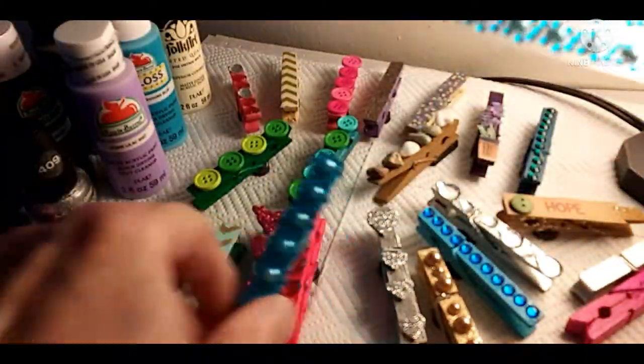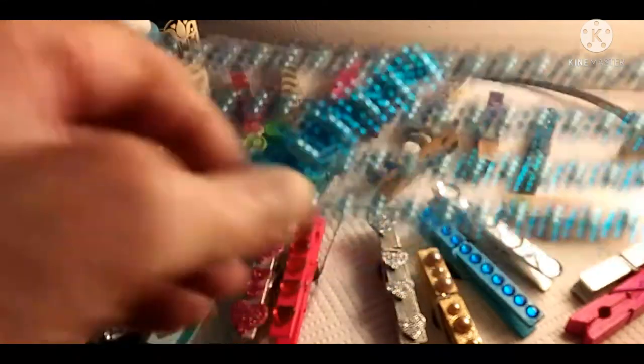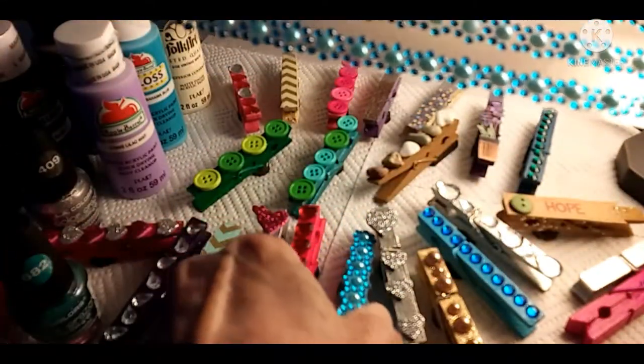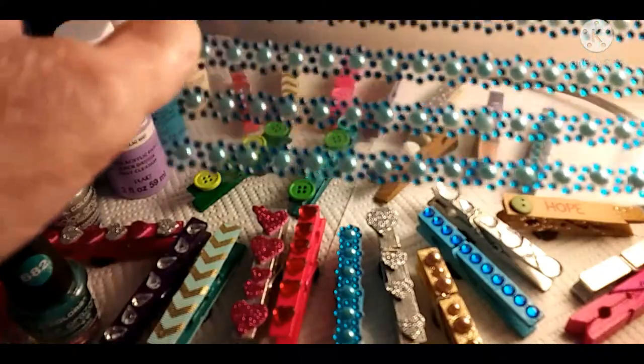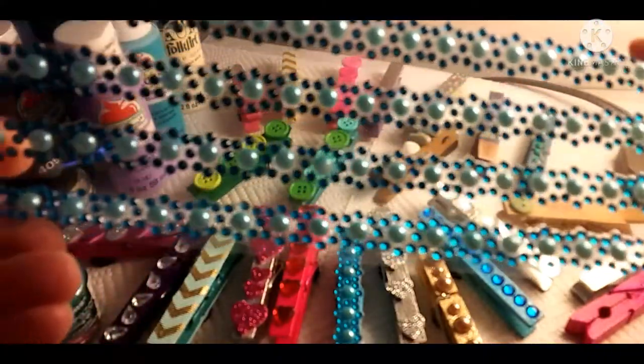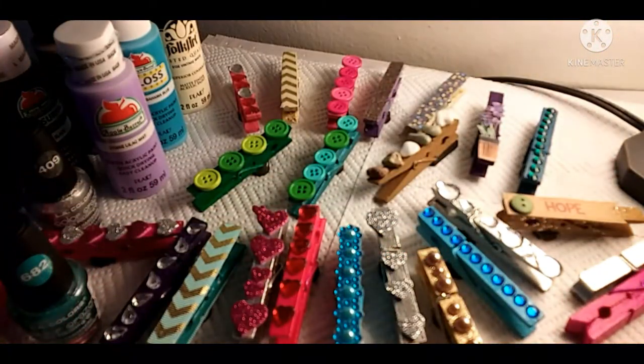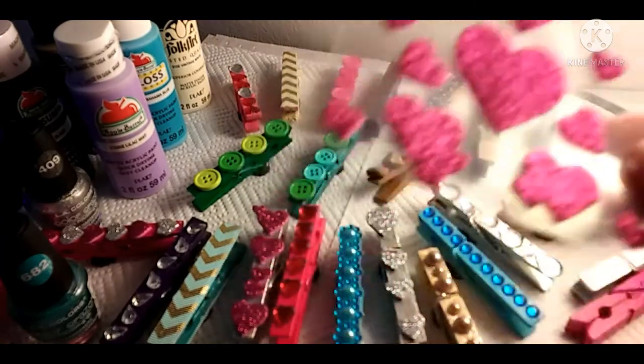If you want to do it right without seeing any of the plastic, I had to sit there with very small scissors and literally cut all around each one of those before I could put it on. Then when I put it on I just touched it up if I saw any little spots. I also have some of these hearts.